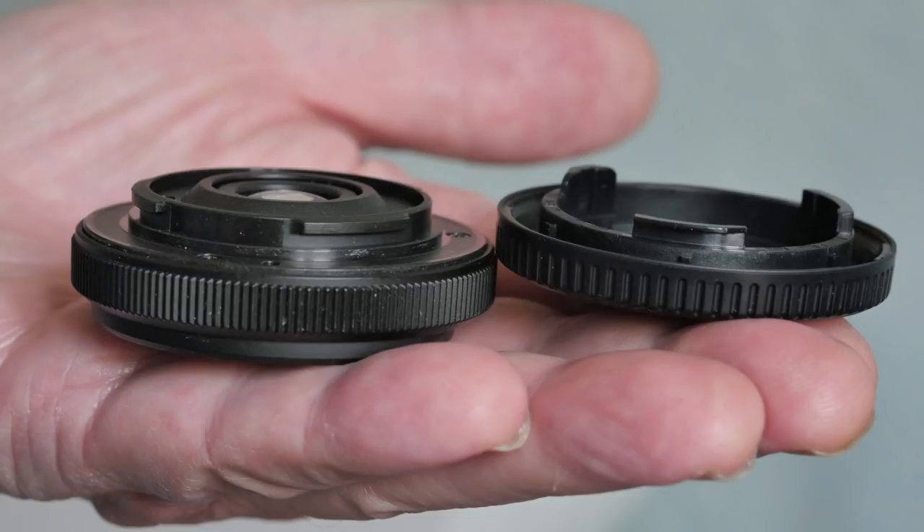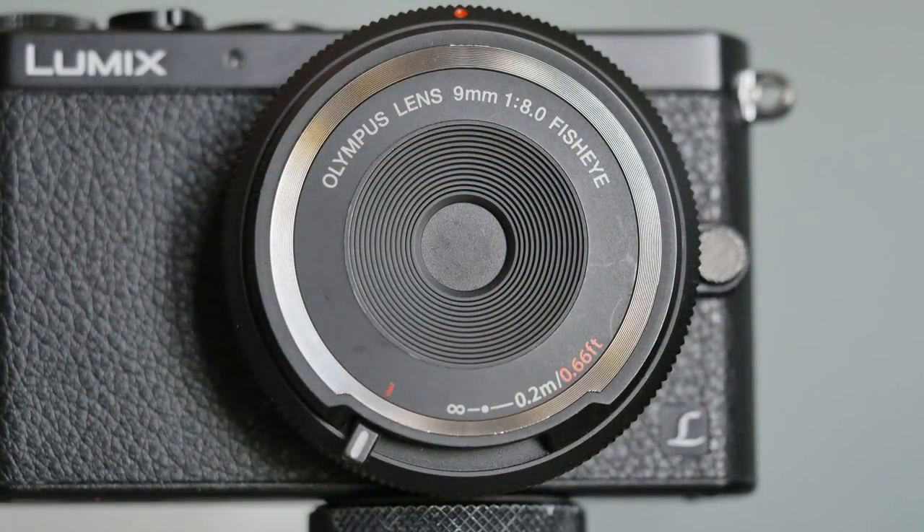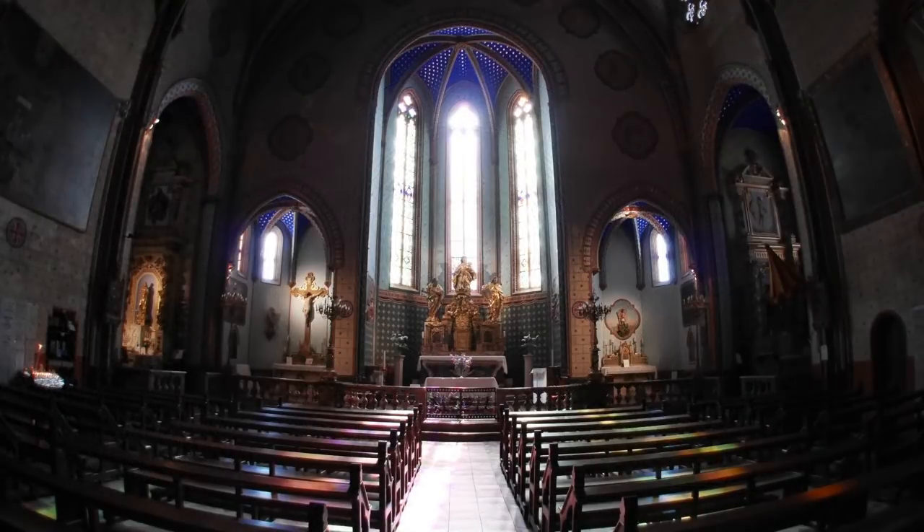This is my review on an Olympus body cap. Most body caps are boring and cheap, but this one is different — it's interesting and not cheap. This is the Superman of body caps. It's a body cap, it's a lens, it's a fisheye. This is one of the most stupid ideas I've ever come across, and I absolutely love it.